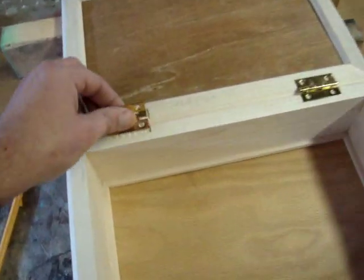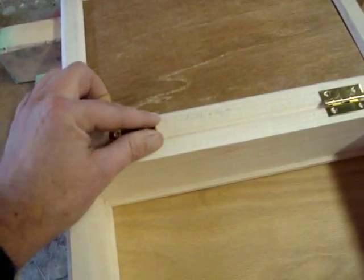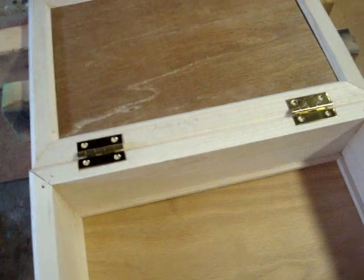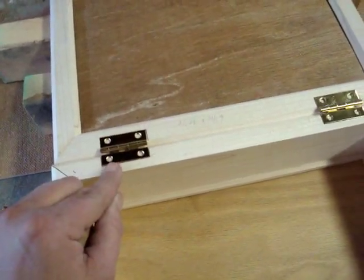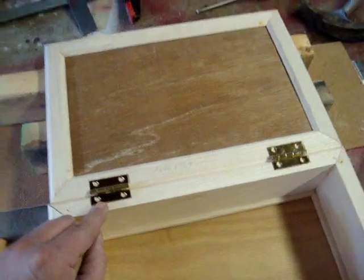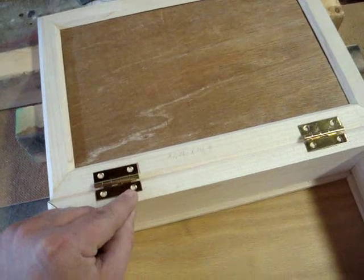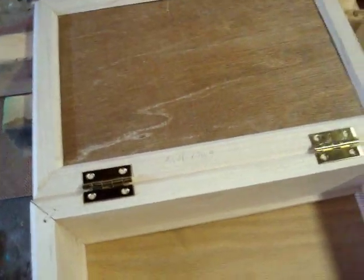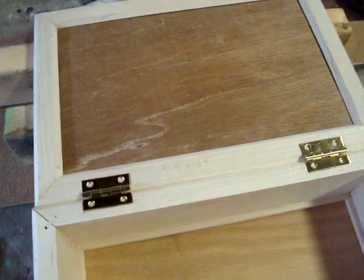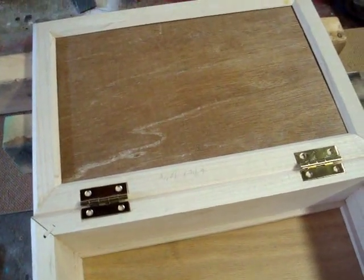Now with those mortises cut, I can set the hinges in there and they feel nice and flush. All I need to do is drill some pilot holes and put the screws in. You always want to drill pilot holes — don't try to just put the screw in without a pilot hole because chances are it's going to split the wood. And plus, believe it or not, screws fit tighter with a pilot hole drilled.